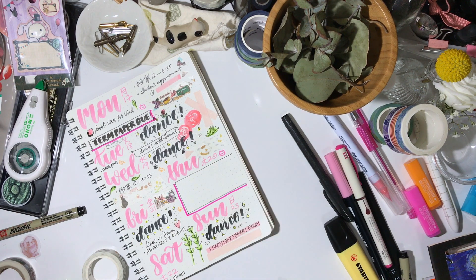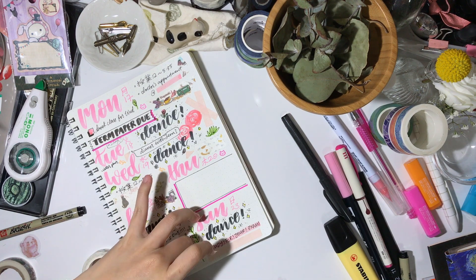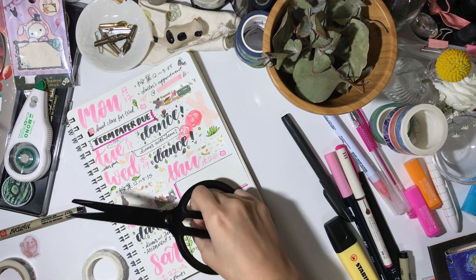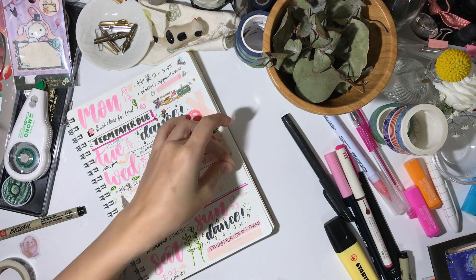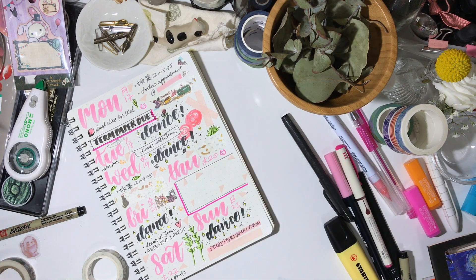Another thing is that this video recording of me doing my bujo is being played back at four times the speed. This page actually took me slightly under half an hour, because I think it helps to just sit there and think about the week to come — it really helps me consolidate what I need to do. I'm not really sure how long people usually take to do their bujo, but because I like to put in a lot of details and washi tape that takes time to cut, the time taken is definitely not 10 minutes.